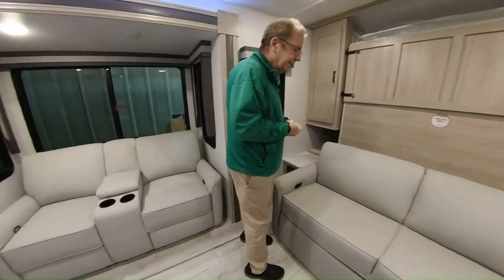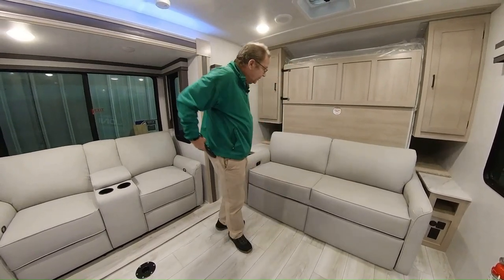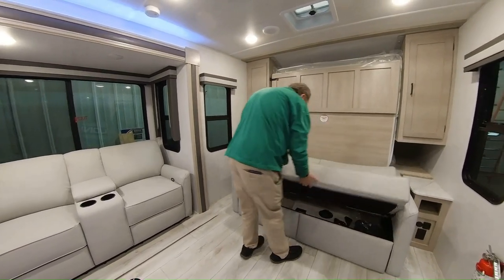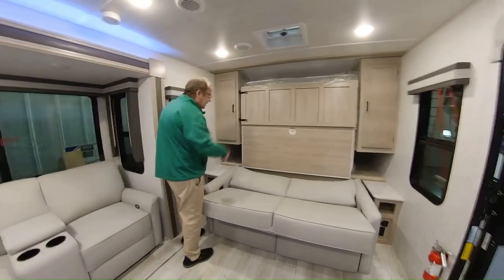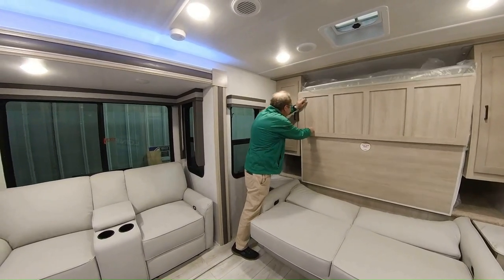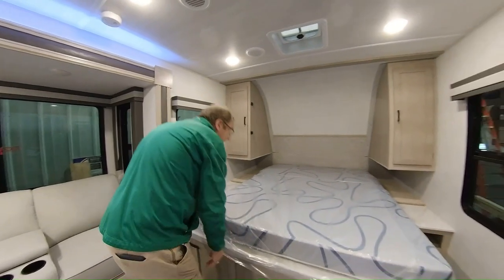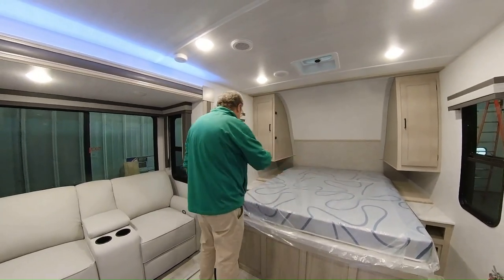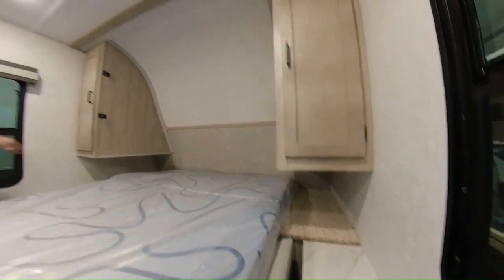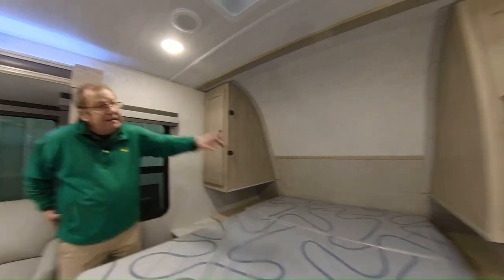When you first come into this 1900, you have a couch up front with a footrest. You can fold it down to make what we call the Murphy bed — and it is a king-size bed, whereas most manufacturers will give you a queen at best. You just open the two valves back here, pull it out, and it sits down as a king bed. You have little nightstands on either side with plug-ins, some storage space, and hanging space on both sides of the bed.